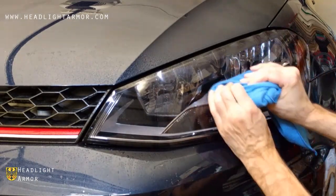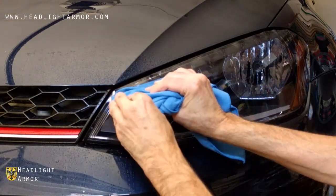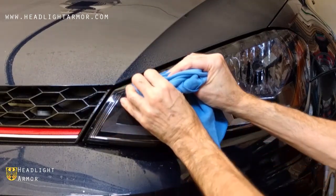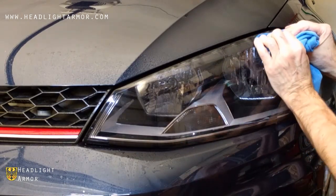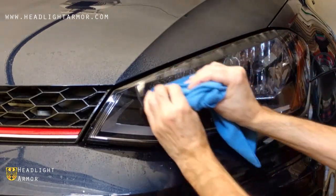Work right up to the transition point, and then go over the transition little by little with very firm pressure and continue to the edge of the kit.